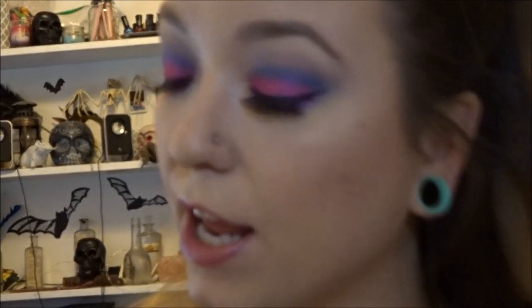I threw on some liquid eyeliner and some eyelashes. Now the final step for this look — I'm going to throw on a liquid lipstick by Anastasia, this is in the shade Madison. I think it will match almost perfectly with my eyeshadow.